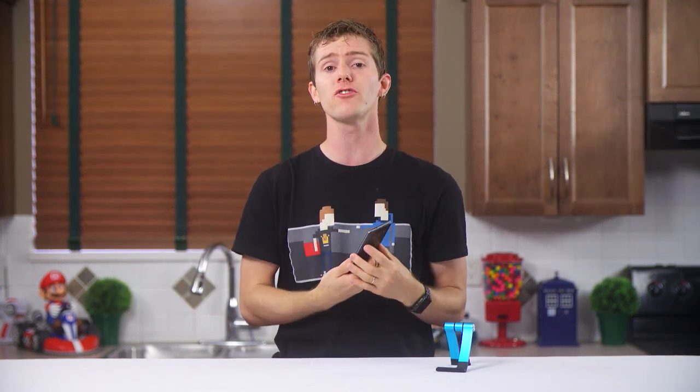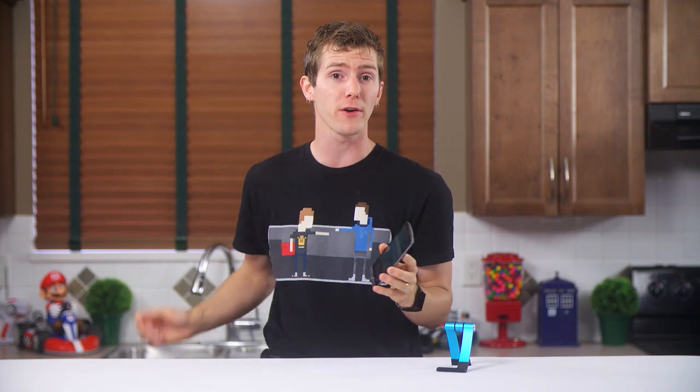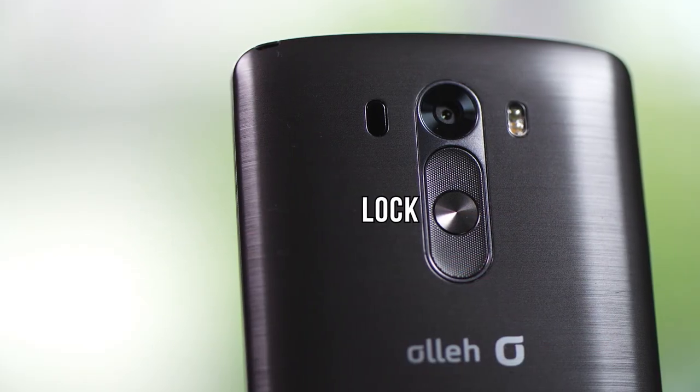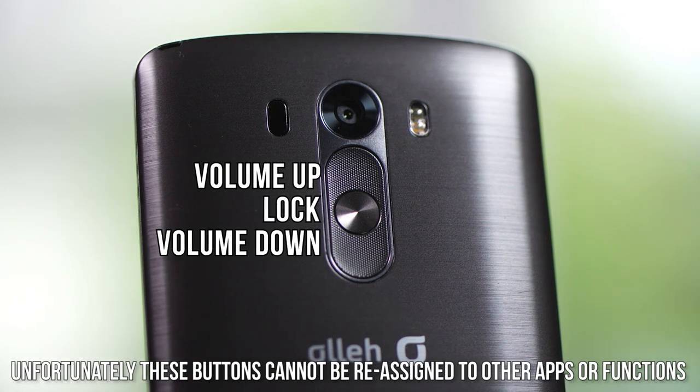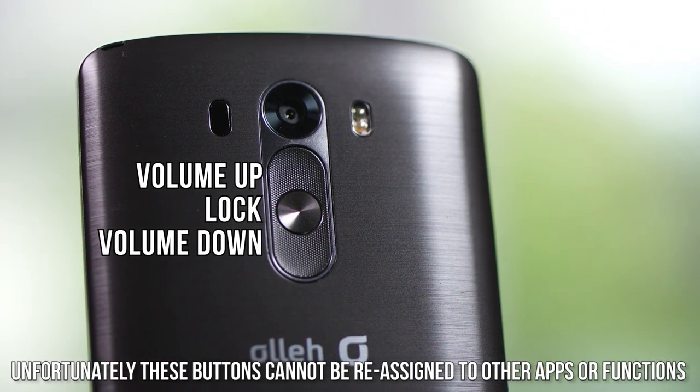Like the G2, the G3's buttons are on the back, and this ergonomic shift, while a little jarring at first, was something I actually got used to fairly quickly. And if it enables thinner bezels, then I like the decision. The buttons back here are a lock button and volume up and down, which you can use to quick launch the camera or Q-memo if you long press them.